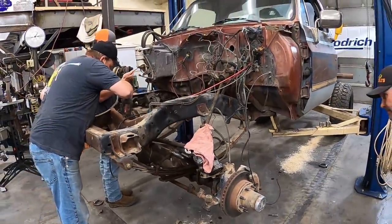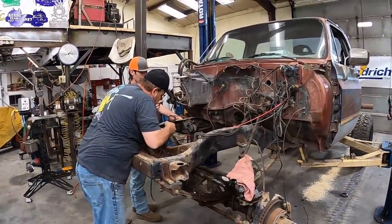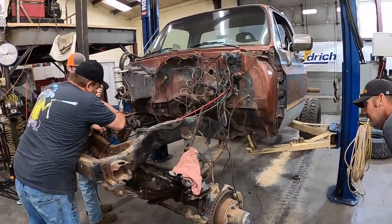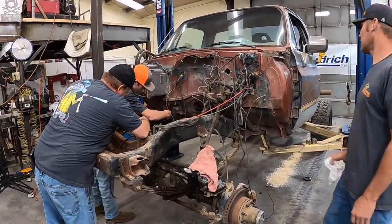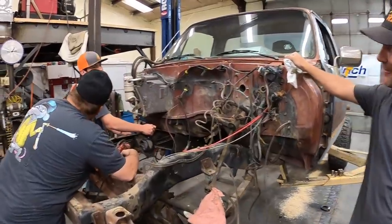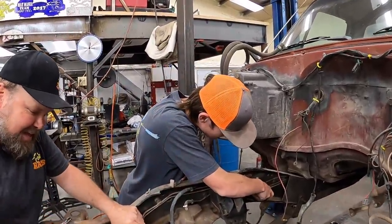You know what we should get - they make ratchet wrenches out of these. Oh really? Yeah, they're pretty cool. Why don't you buy me a set? Father's Day's coming up - hint, hint.